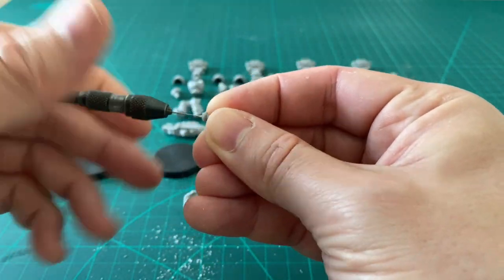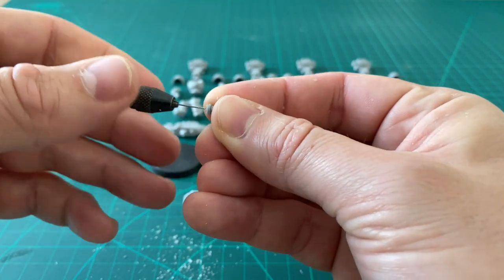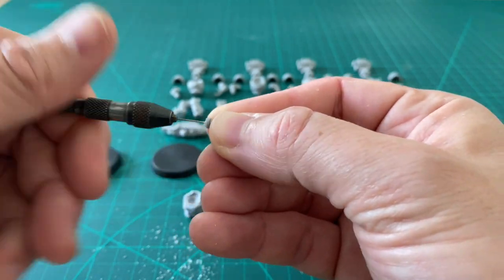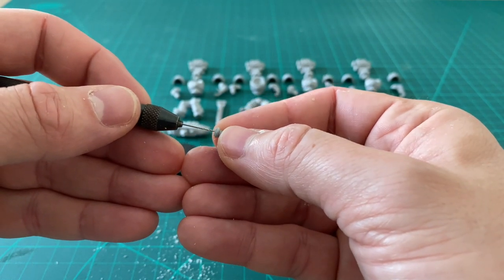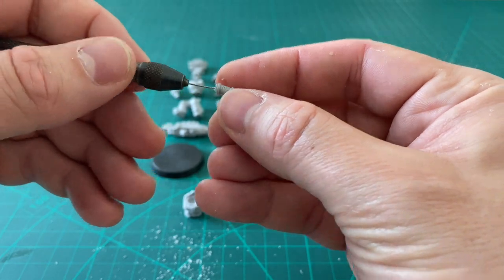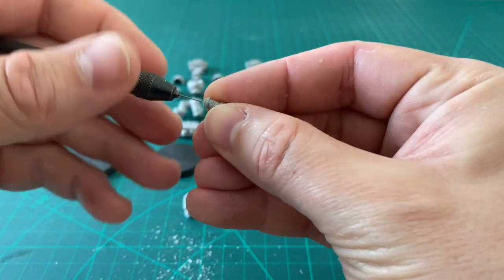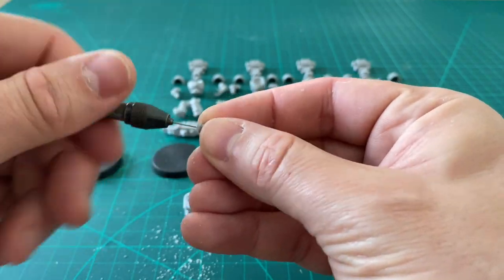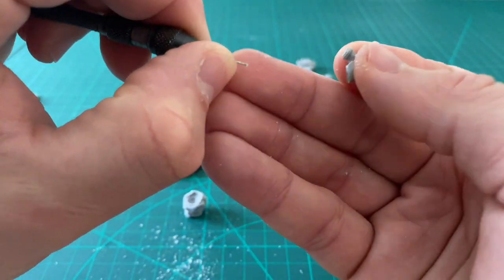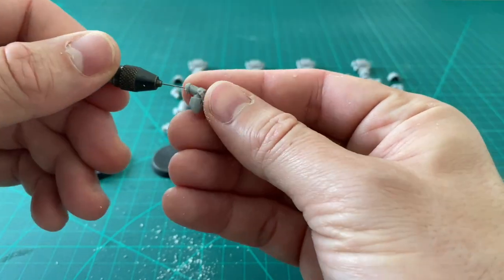Things like the original Legio Custodes kit — the center ones I built — the mold lines on those are very, very well controlled. But most of the time with a plastic model there is a consistent amount of cleanup because the mold line runs around everything. You don't get that with resin models, and I think resin is a more forgiving medium to clean up than plastic. A lot of people say they don't like resin, but for me it's the other way around — my preference is resin over plastic.